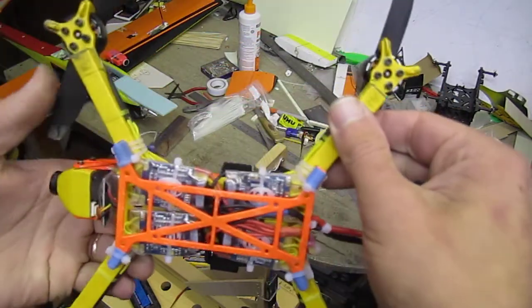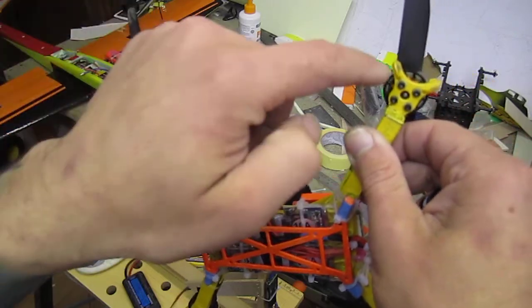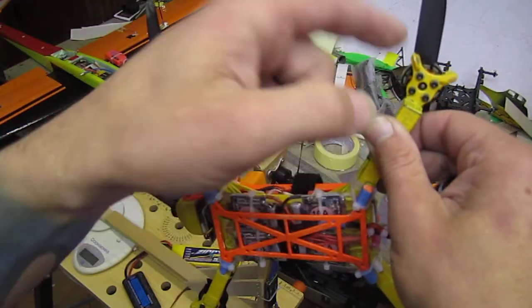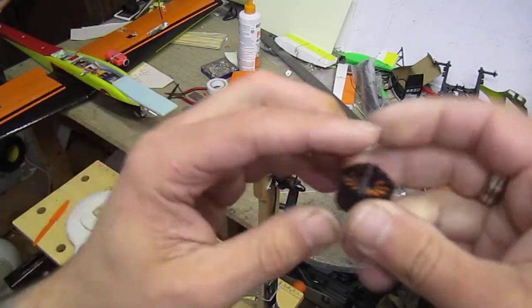But they had slight problems - the magnets were getting loose. They were re-glued because they're not going into slots, they're just glued on.